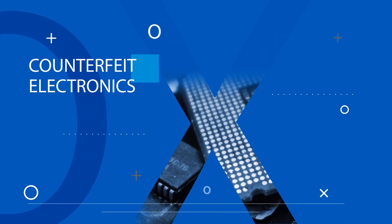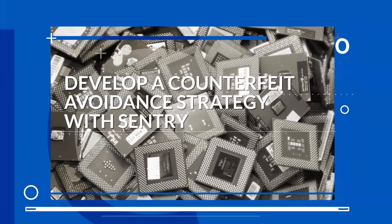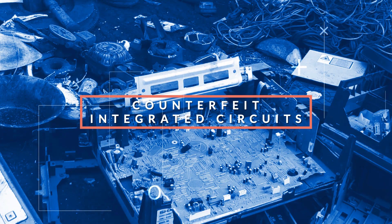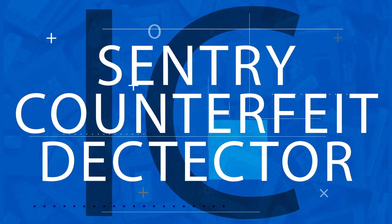Welcome to this new video by ABI Electronics. Today we will be reviewing ABI's top solution used in the industry to protect your business: Sentry, the counterfeit IC detector.